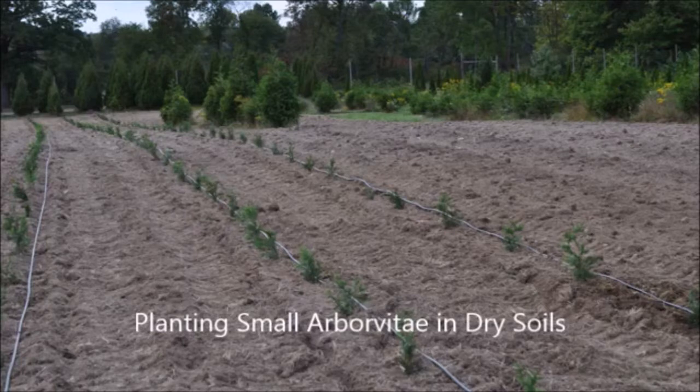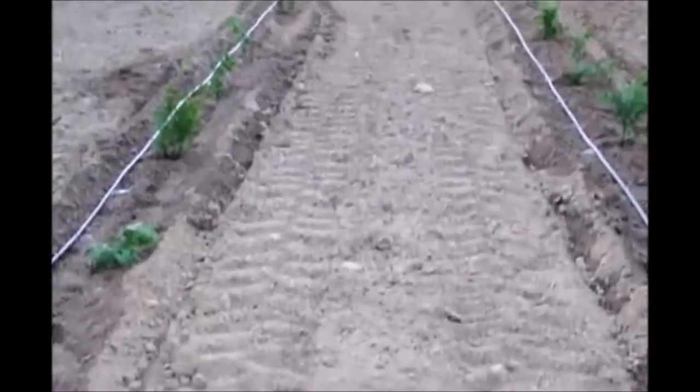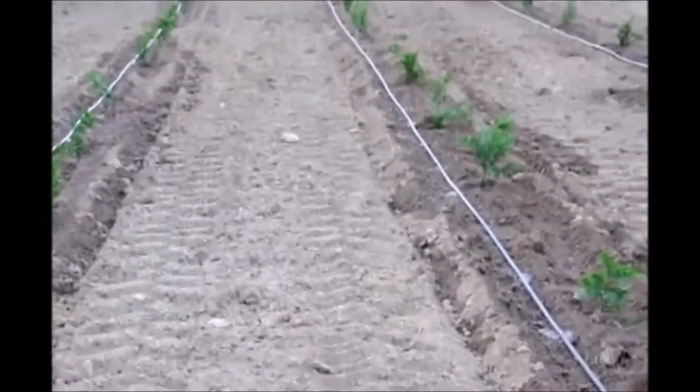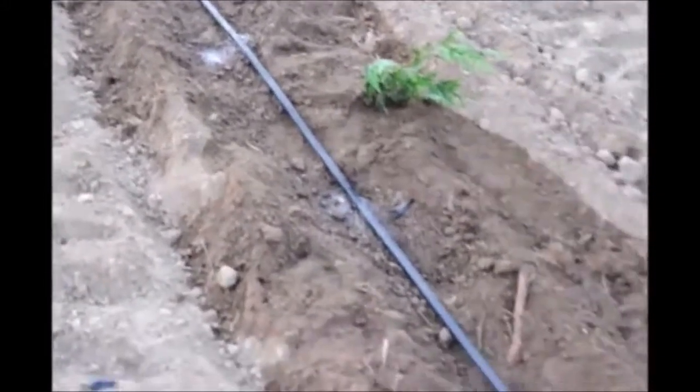This video is about planting small arborvitaes when it is very dry. This is an area that we were planting — we've replanted trees here and as you can see it's very very dry. It hasn't rained in over three weeks. But we did plant arborvitaes here, and the reason we can plant them in this dry weather is that we use a drip tape to deliver water to the trees.